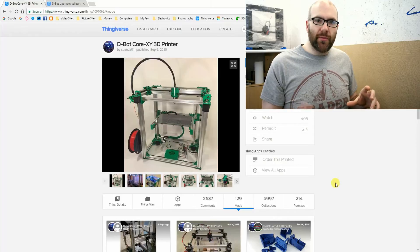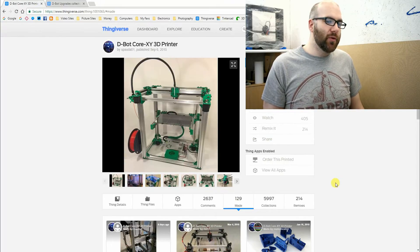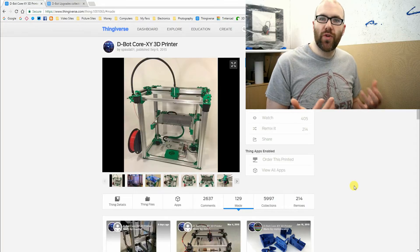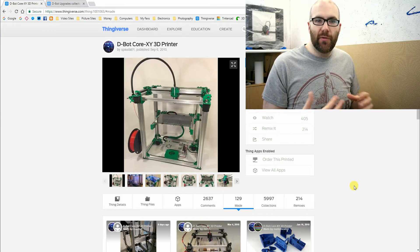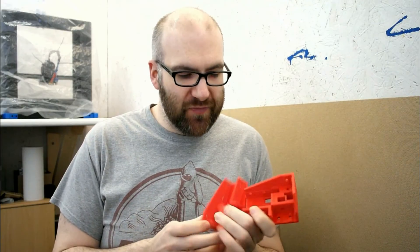I've got to order some components from elsewhere. I'm actually getting all the fixings to put the frame together from a very local company called Suffolk Fasteners, and they'll be included in the video as well. Obviously once I have all the parts in to build the frame and I've printed the parts - I've actually got a few parts here which I can show you. Here we have the left and right rear idler of the frame, and you can see where the extrusions actually fit in - it's basically a corner piece.